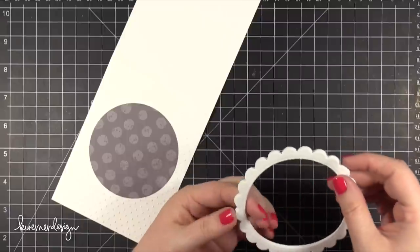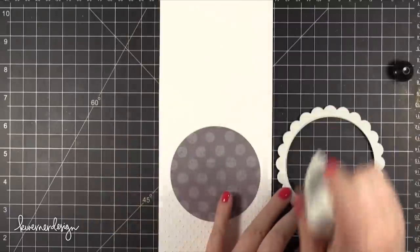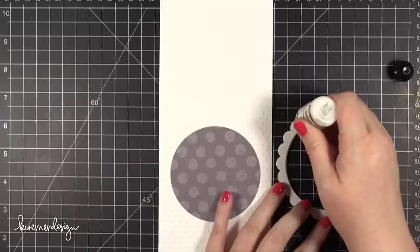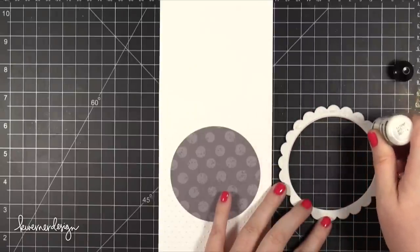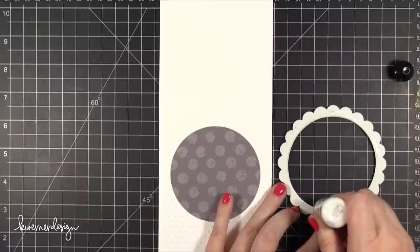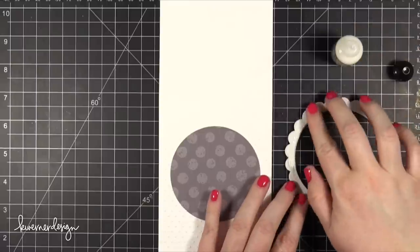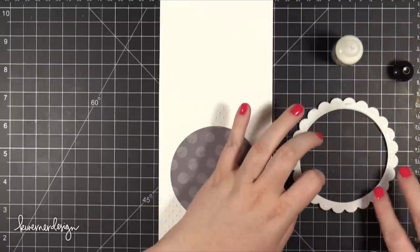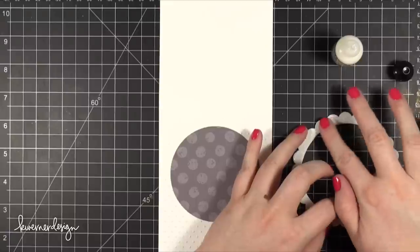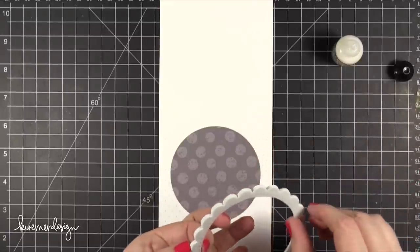Thankfully this die is symmetrical so I don't have to worry about rotating it at all and having it not match up. So this is when I decided to switch to some Ranger Multi Medium Matte. I used this particular product because once it's dried it will be completely adhered and any bits that kind of squidge out the edges will dry completely matte and won't remain sticky.